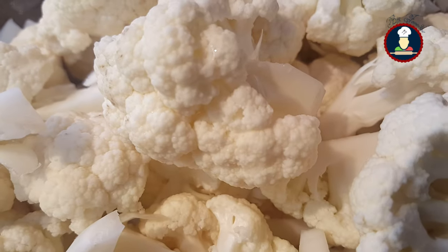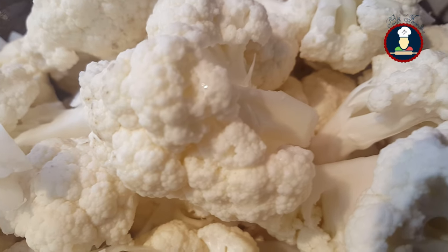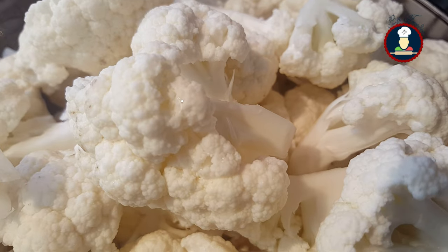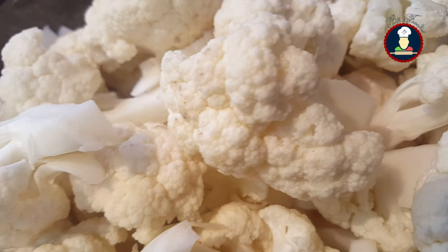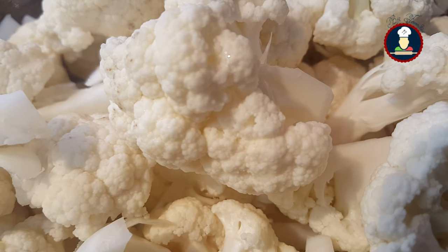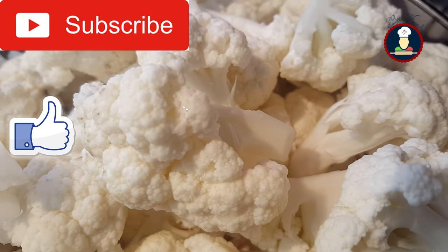Today we are cooking halwae style gobi masala. This is a very delicious gravy masala recipe which can be easily served with any type of roti, paratha, naan, rice, or jeera rice. It is perfect to be cooked for any day or for a party or celebration in your house.